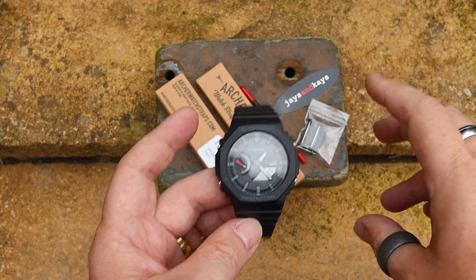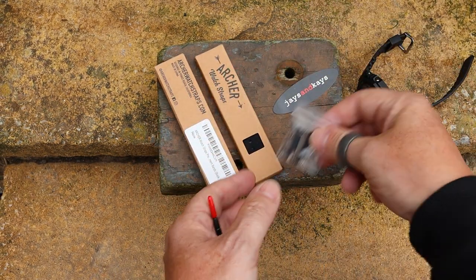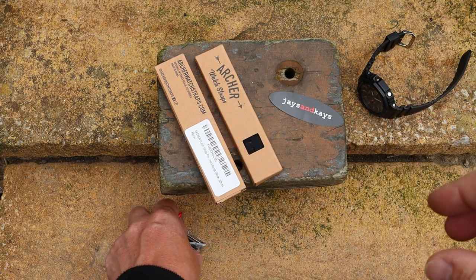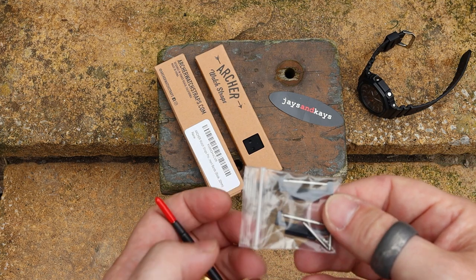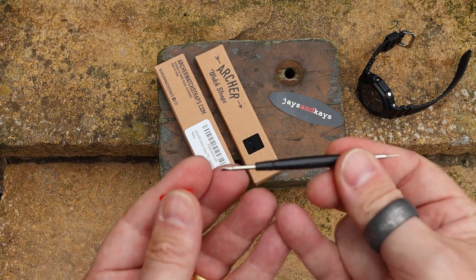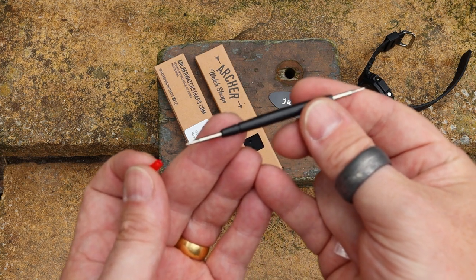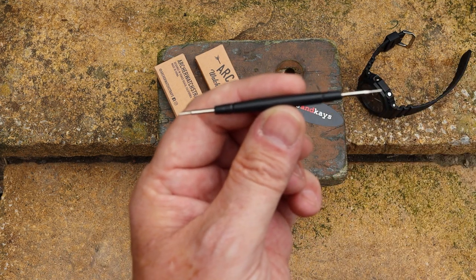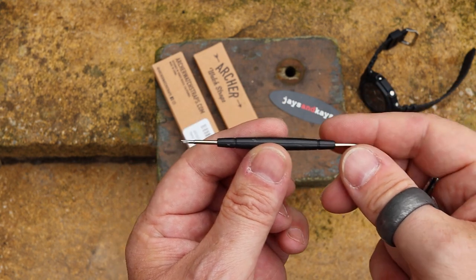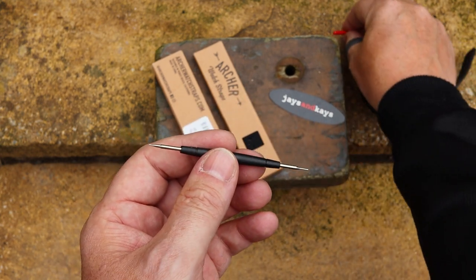Inside the packaging you get a nice little sticker and the two lug adapters. They're also good enough to send you a little lug tool which you can use — it certainly makes it easier to get straps on and off. One end pushes through the bars where there are small holes, and the other end can be used to open the bars. I'll just leave those little protectors off.